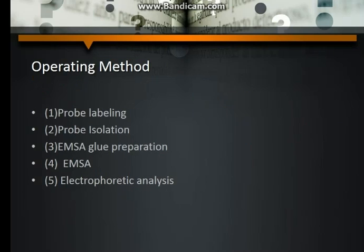Operating method: Step 1 — probe labeling; Step 2 — probe isolation; Step 3 — EMSA gel preparation; Step 4 — EMSA; Step 5 — electrophoretic analysis.